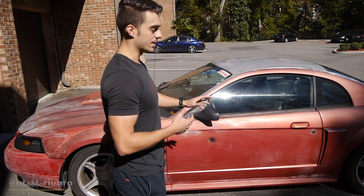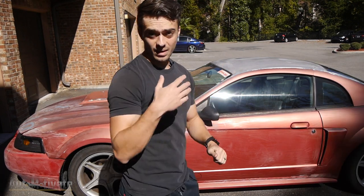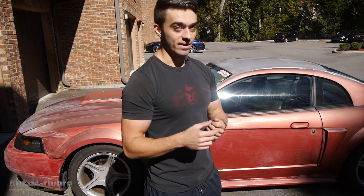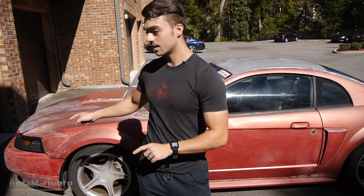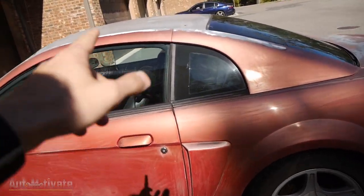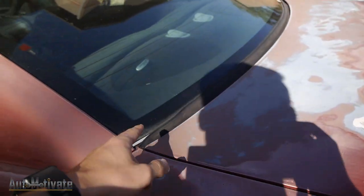I've already prepped the whole Mustang and I have a video of me prepping it. I basically sanded the entire Mustang with 220 grit. I'm going to go ahead and do another quick sanding, touch up one rust spot, and finally remove the headlights, the taillights, then mask off the entire Mustang — the windows, the rubber trims.